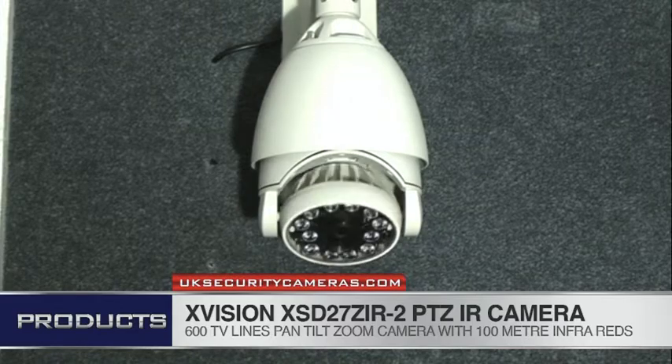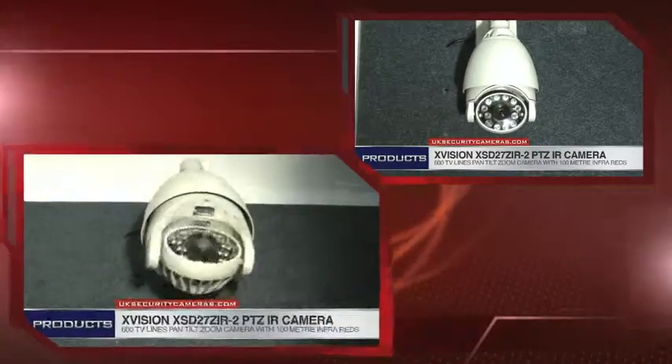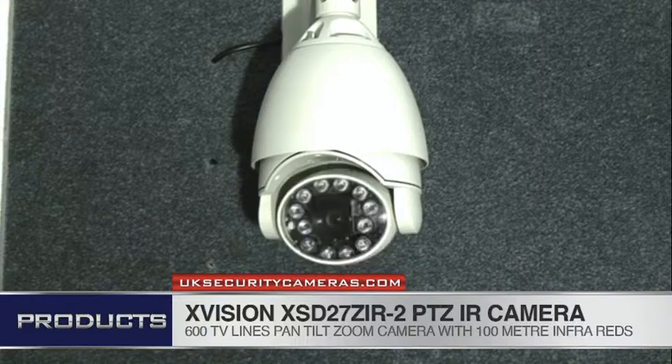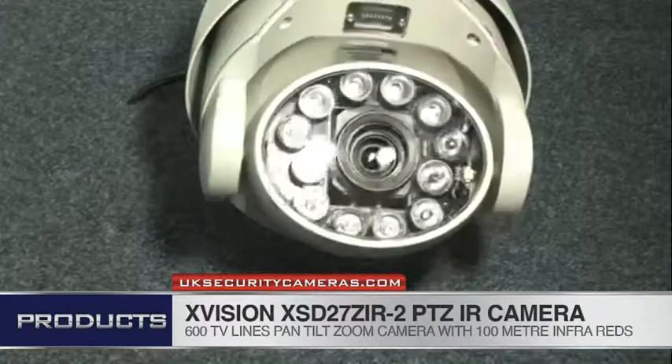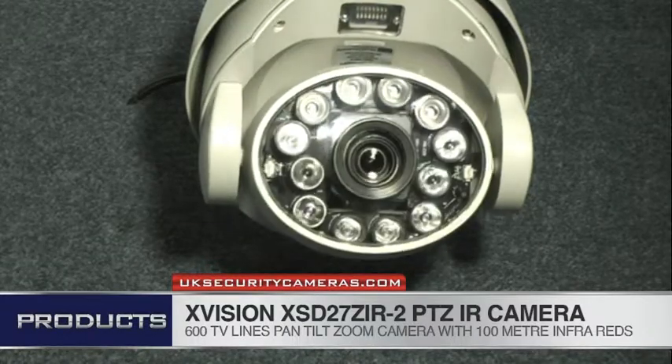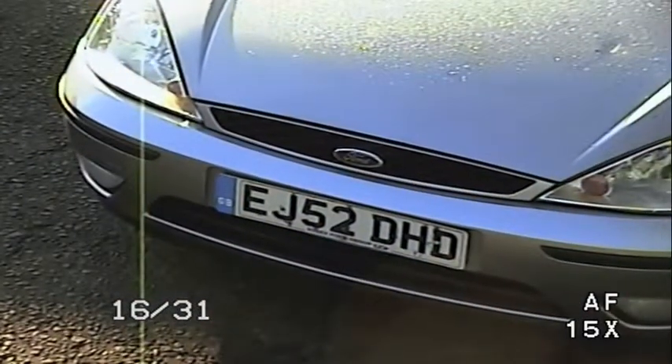Hi, my name is Colin, I'm from UKsecuritycameras.com. This video is about our pan-tilt zoom camera, the XVision XSD27ZIR-2. This is a 360 degree pan-tilt zoom camera, 600 TV line resolution with 100 meter infrared illuminators.